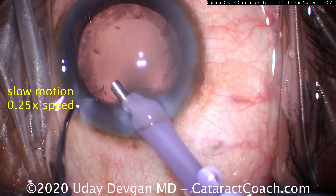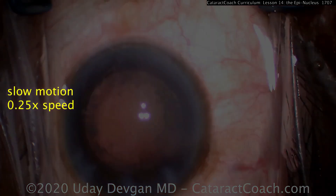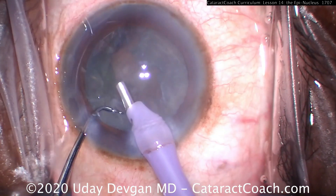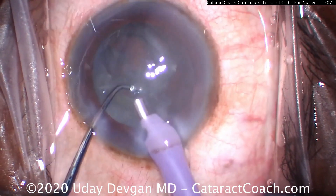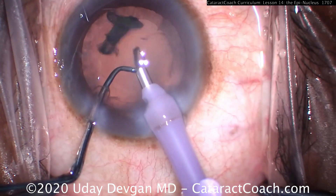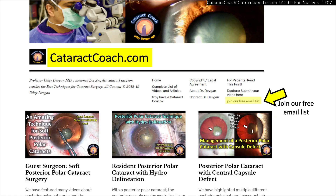Grabbing the distal end of the shell with vacuum, using the chopper to flip it upside down. Let's watch one more time in real time: last nuclear piece coming out — and now using just vacuum, trying to grab the distal end of the epinuclear shell. There it is. Chopper now pushing it forwards to flip it upside down, and now we can emulsify it and finish the case quite easily. I hope you found that useful. Please check out CataractCoach.com, our free website — you'll learn everything you want about cataract surgery. Sign up for the free email and we'll send you a brand new case every morning.